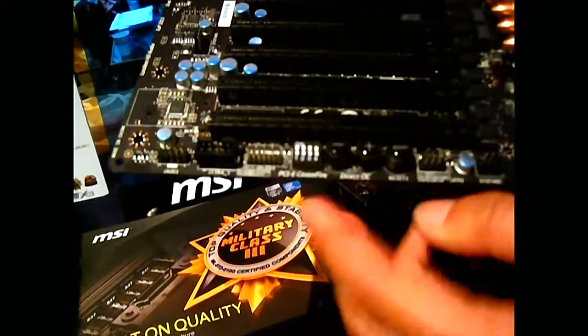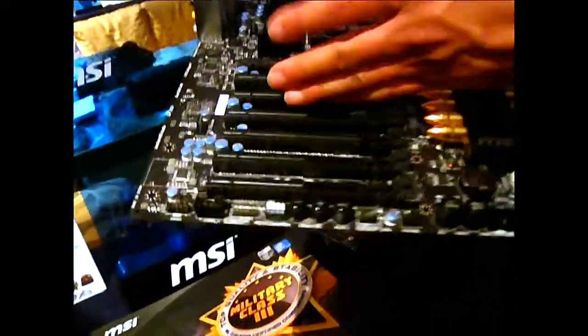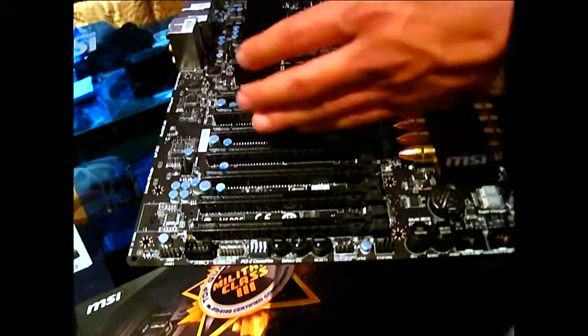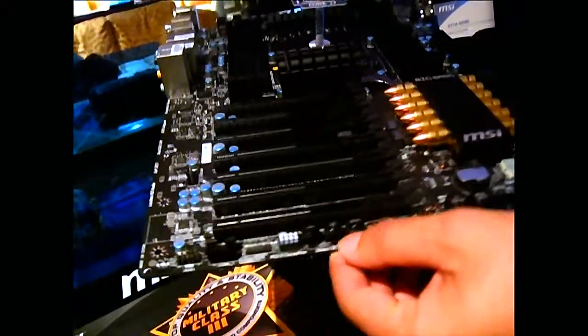PCIe ceasefire allows you — if you have four graphics cards populated in slots one, three, five, and seven — to shut off the other slots individually. This lets you do one, two, or three card benching. Or if you're troubleshooting and trying to figure out which card is defective, you don't have to physically remove it.